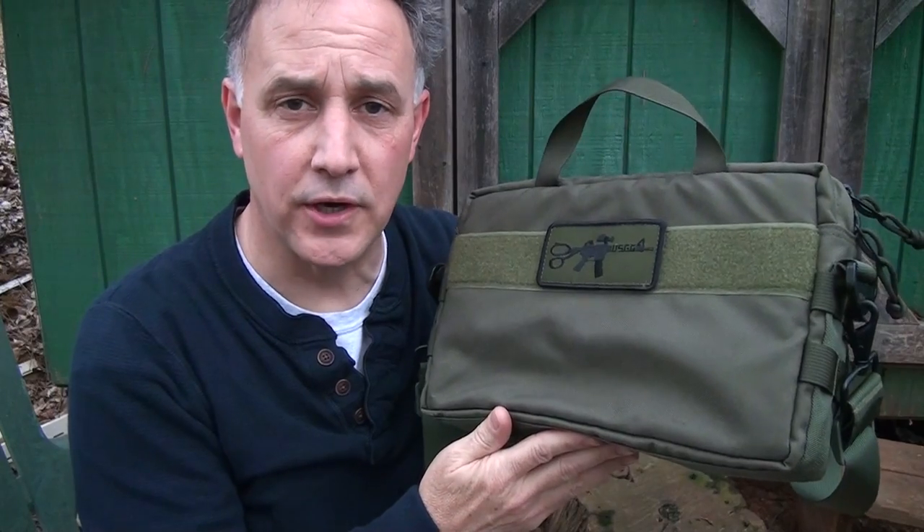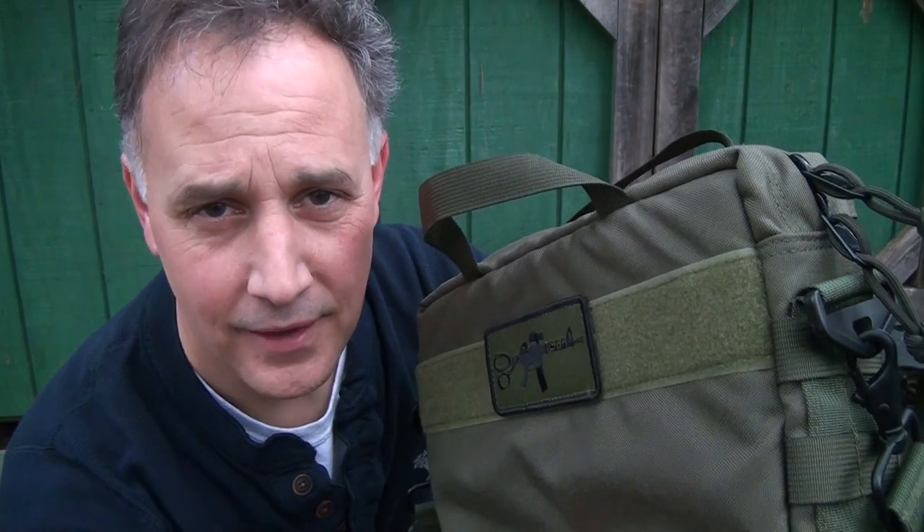The Mag Bag from U.S. Grunt Gear — thumbs up. Be strong. Be of good courage. God bless America. Long live the Republic.